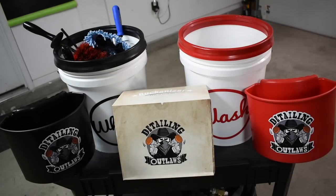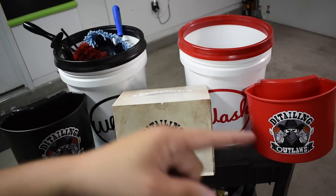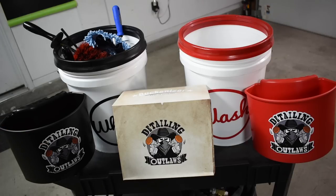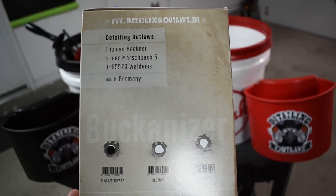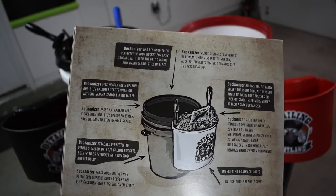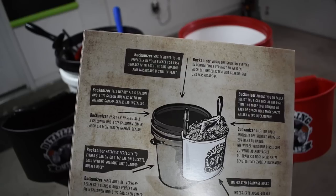This product is touted to be made in Germany. We're not necessarily going to do a full demo — I'm going to show you the product, show you the box. It says: 'Buckanizer was designed to fit perfectly in your bucket for easy storage with both the grit guard and washboard still in place.'